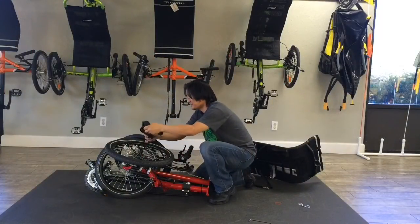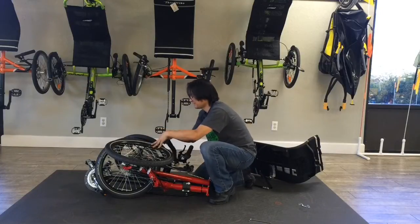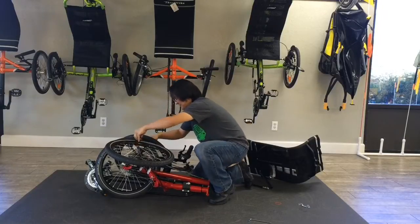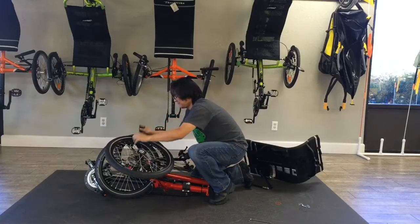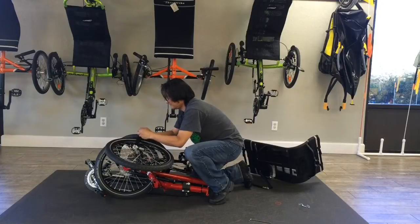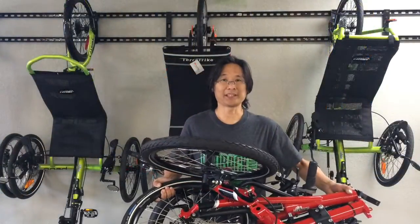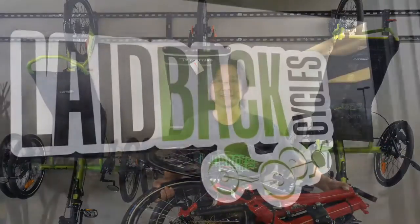The Velcro strap that comes in the bag allows us to lock up the wheel in the back. And that's folding the TerraTrike Traveler. We're Laidback Cycles — Freedom to Ride. Thank you.